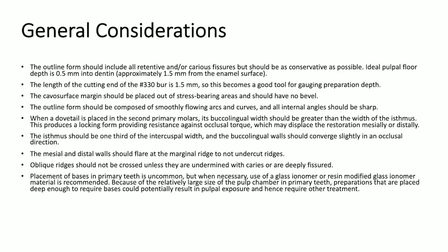General considerations for this procedure include: the outline form should include all retentive and/or carious fissures, but should be as conservative as possible. Ideal pulpal floor depth is 0.5 mm into dentin, or approximately 1.5 mm from the enamel surface. The length of the cutting end of the number 330 burr is 1.5 mm, so this becomes a good tool for gauging preparation depth.